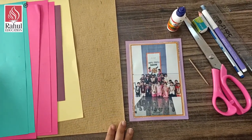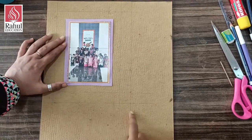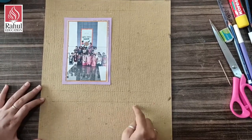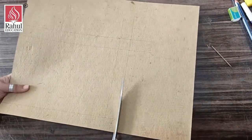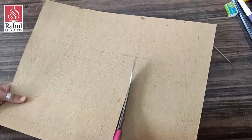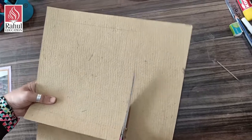First, according to my photo frame, I will mark one box on a cardboard — so this will be my box. Now I am going to cut along the outer lines. If you are not having cardboard, you can use any hard paper or a box.